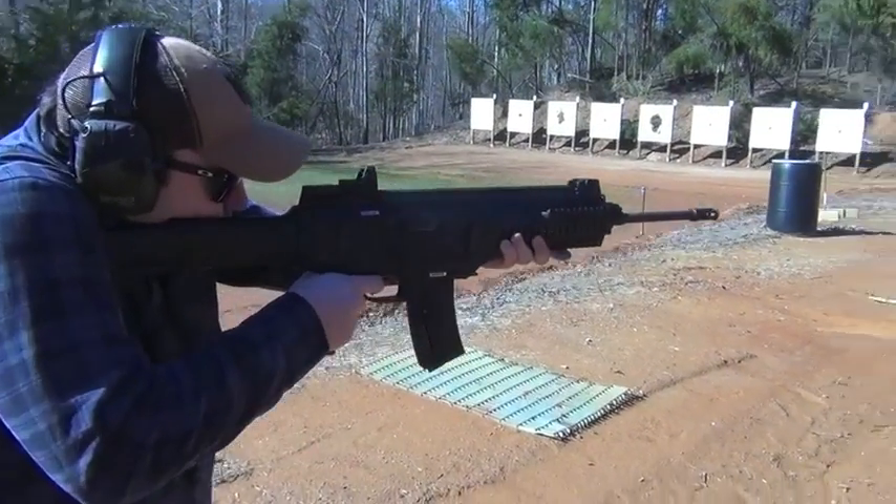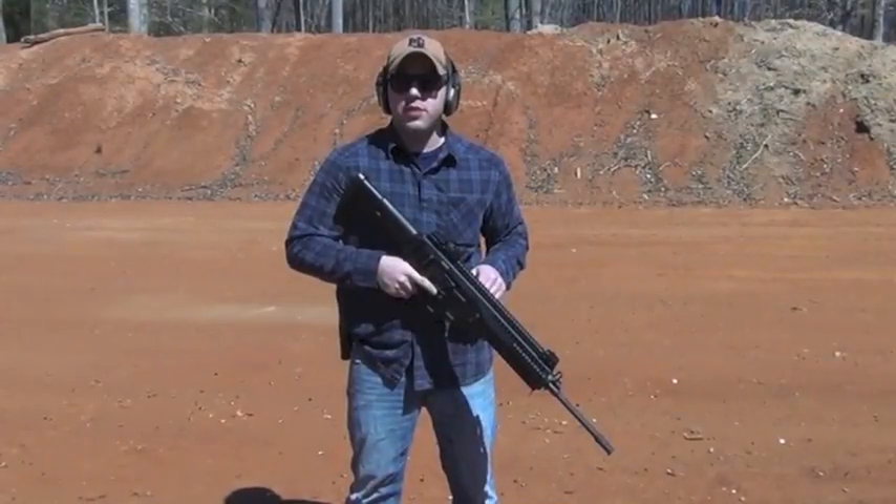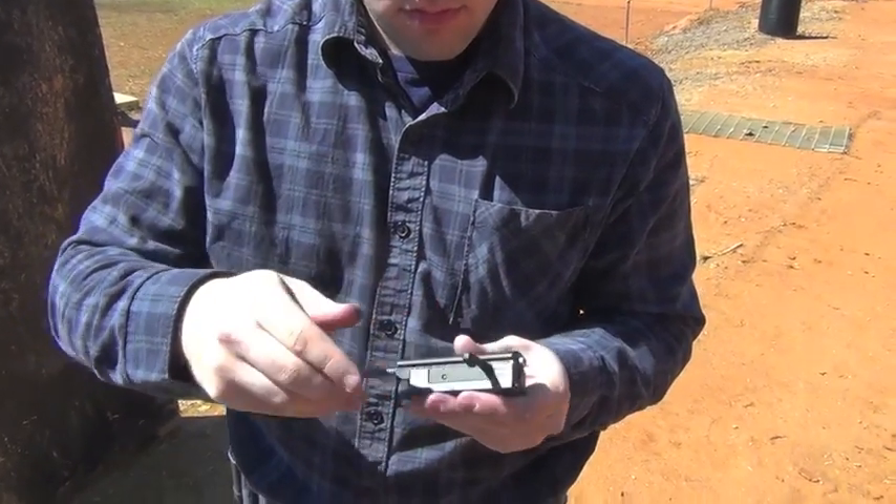It has ambidextrous safeties and magazine releases, and is also able to be configured into a left-hand or right-hand charging handle.